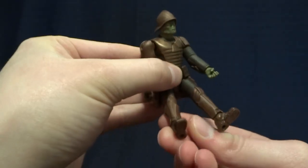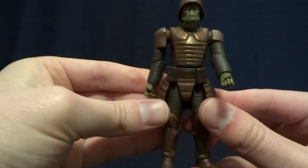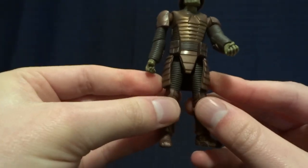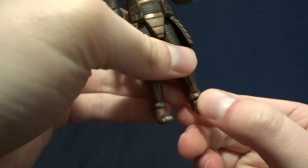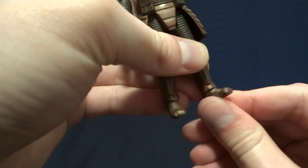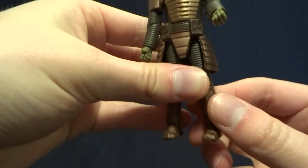He does have swivel hips — nice range of motion there. His little tunic, or armor piece, is made of a softer material so it doesn't get in the way. There is no articulation at the knees, but he does have hinged ankles with a swivel. It's kind of strange that they added those since there's no knee articulation, but whatever.